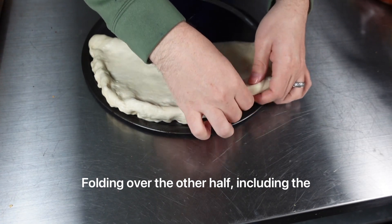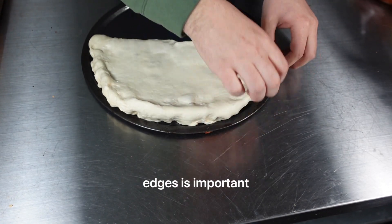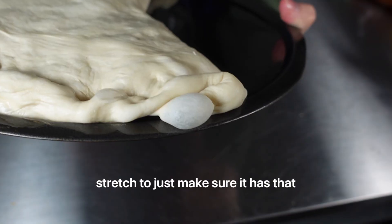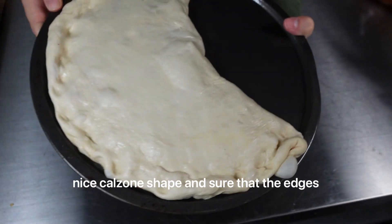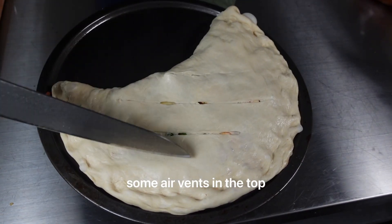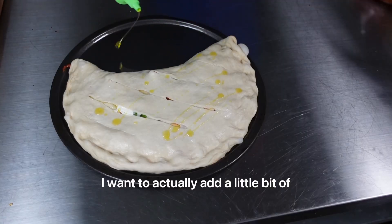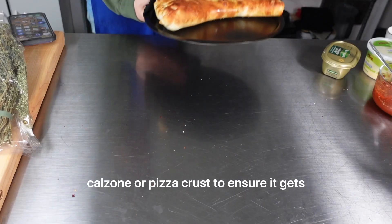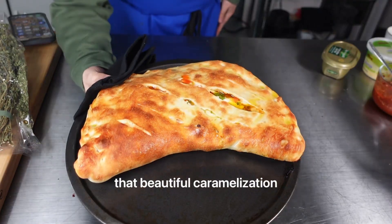Folding over the other half and crimping the edges is important. Go ahead and give this one little stretch to just make sure it has that nice calzone shape. Ensure that the edges are completely closed. Then we'll cut some air vents in the top. I like to add a little bit of good quality olive oil to the top of the calzone or pizza crust to ensure it gets that beautiful caramelization.